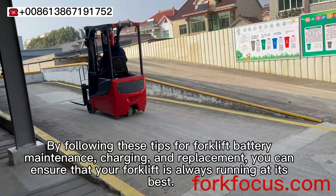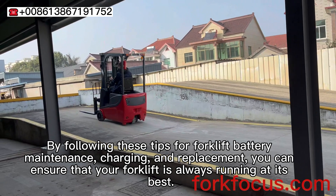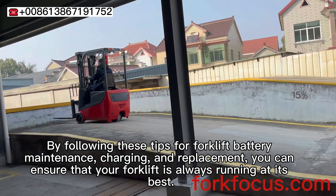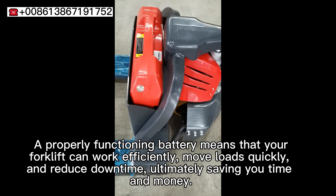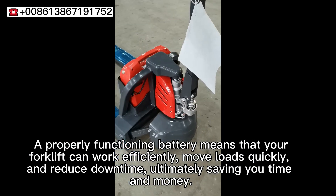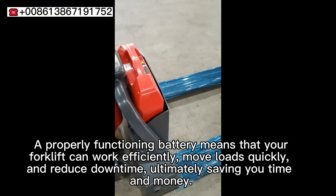By following these tips for forklift battery maintenance, charging and replacement, you can ensure that your forklift is always running at its best. A properly functioning battery means that your forklift can work efficiently, move loads quickly, and reduce downtime, ultimately saving you time and money.